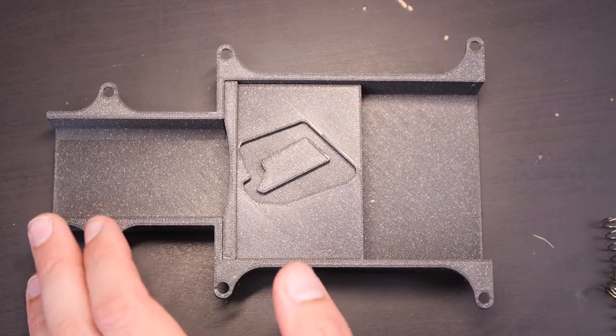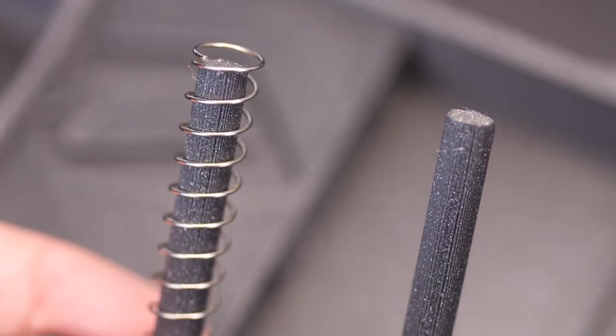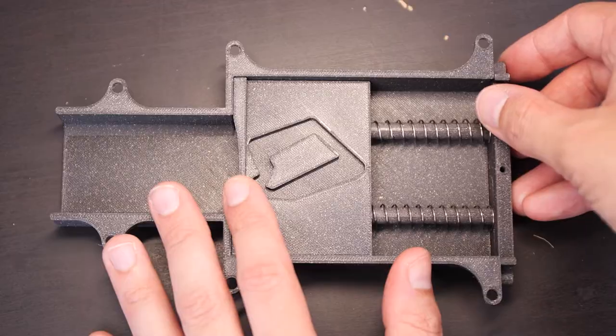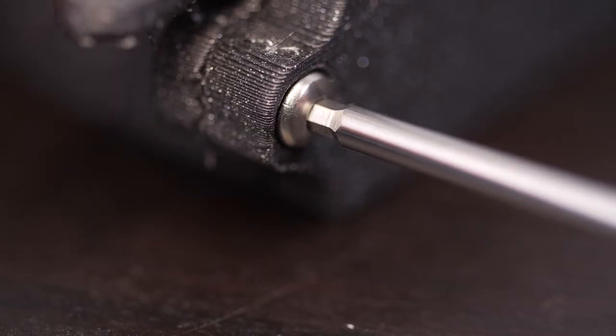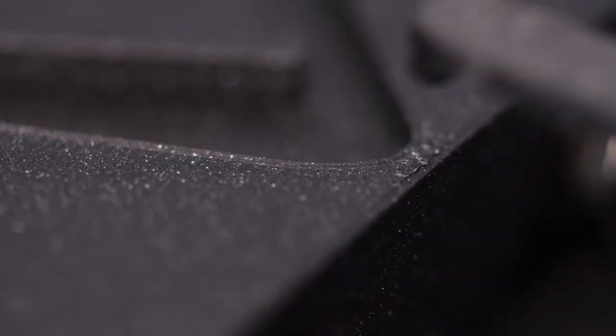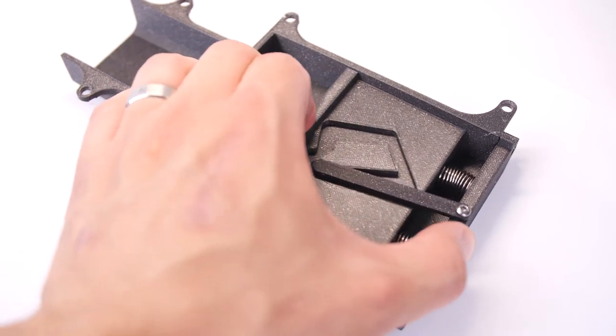Pop the track in and then slot both springs on the end piece, which will provide the tension on the mechanism. That can then go slotting into the end of the part. Then using an M3 nut and bolt on each side, attach the main body to the base with the springs on it — that will connect it nice and securely. And finally connect the pin with an M3 bolt.